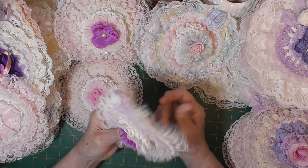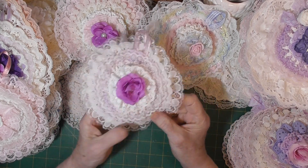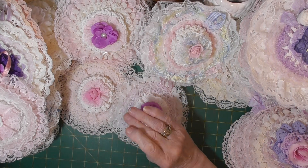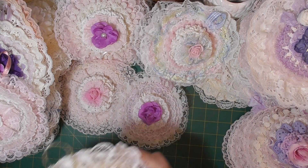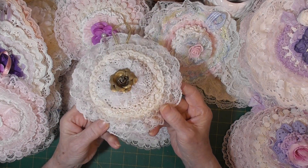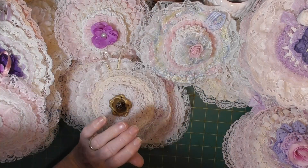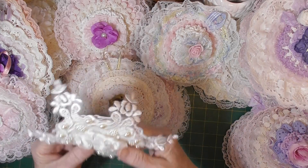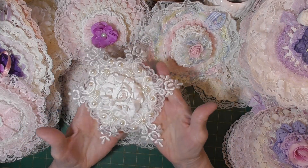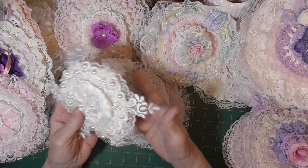And we have another one, and another one — a nice little gold one. And this one is a bit different: this one is a wedding applique, though it doesn't have a hanger on it.